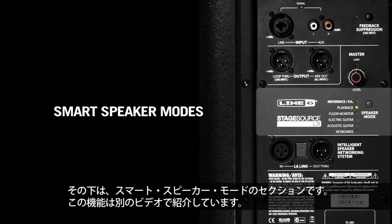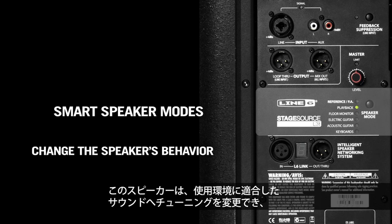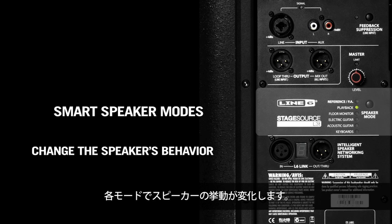Below that is a section for smart speaker modes, for which there's an entire video in this series. The speaker has the ability to retune itself based upon what you need it to do at the time, and each one of these modes changes the speaker's behavior.